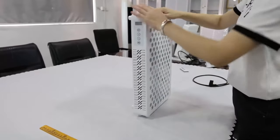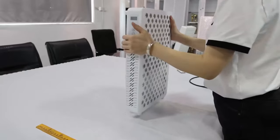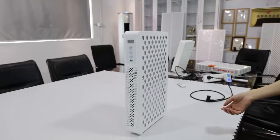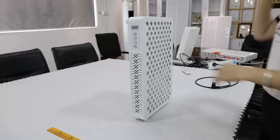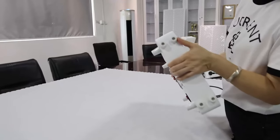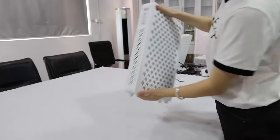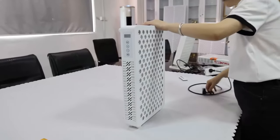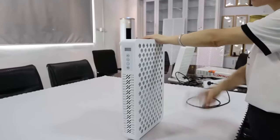It can be handheld and it can also stand on the desk very well because we have pads at the bottom of the panel. This one is also with a remote controller. Let me switch it on to show you.